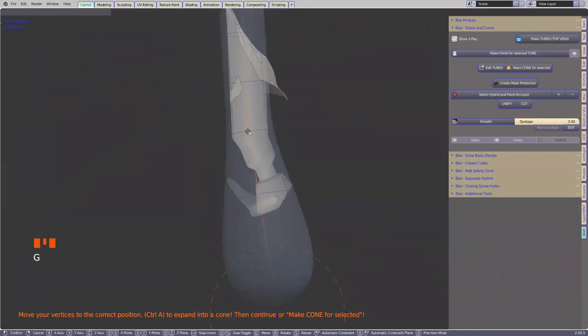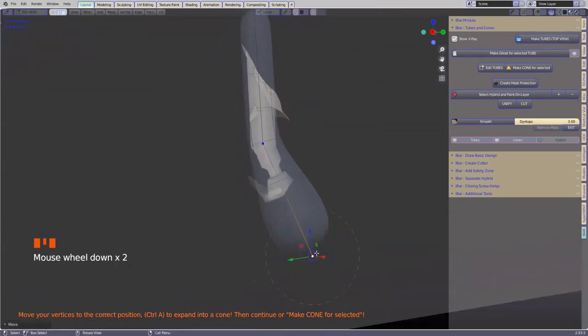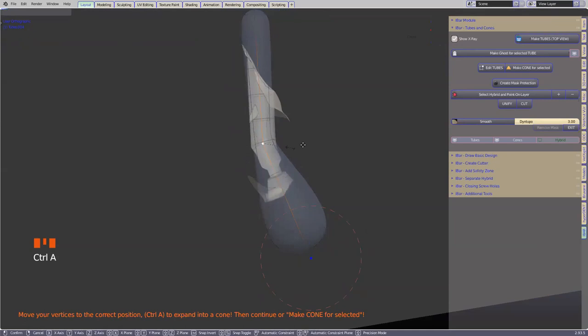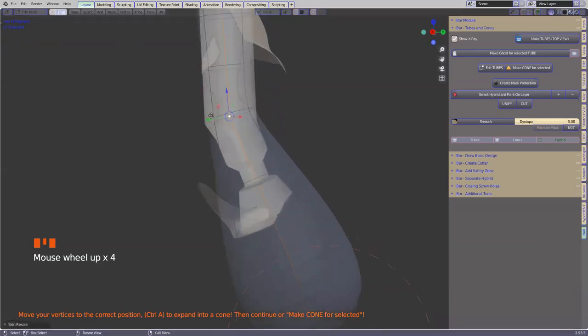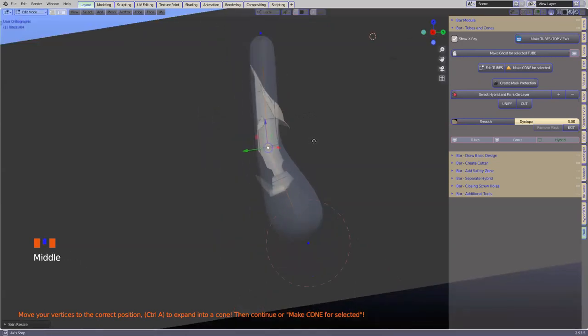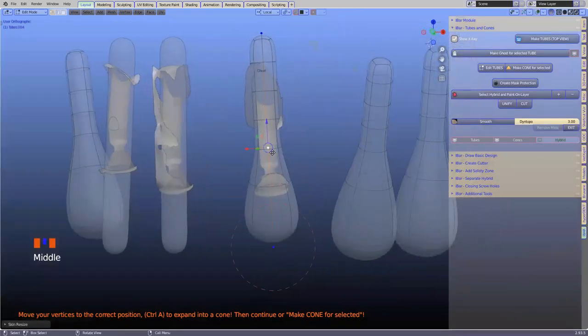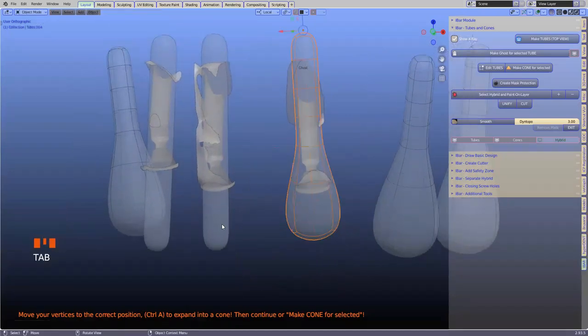We're going to place the tube in the long axis of the screw hole. You can always use Control A to scale it. We don't want the screw hole visible outside the tube — it needs to be definitely encapsulated. Otherwise, down the line when we're thickening our hybrid, it's going to affect the inside of your hole.